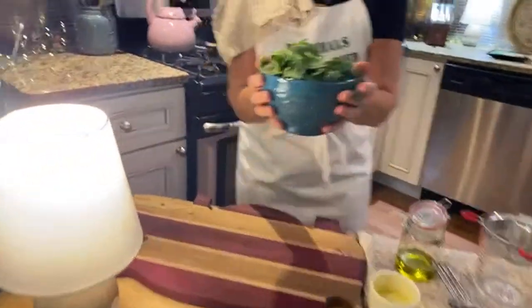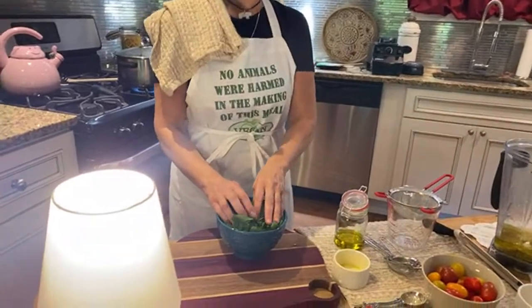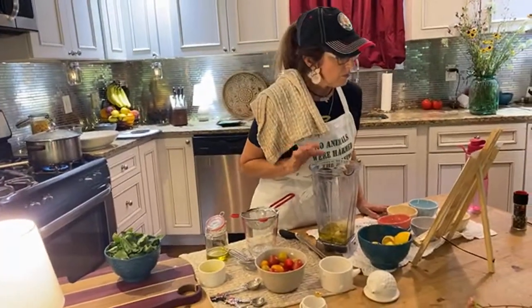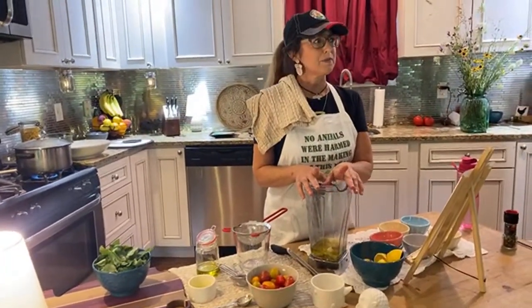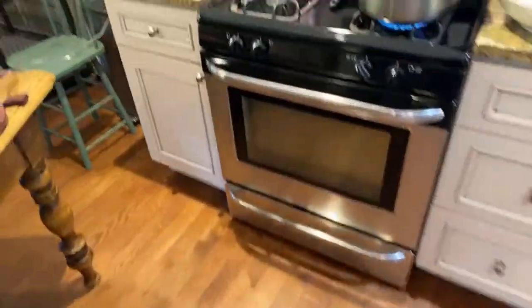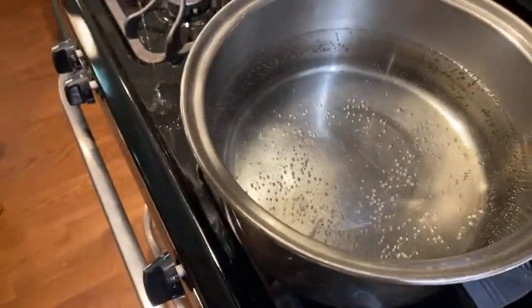That's what makes basil pesto. I like to put the basil in last because it can turn brownish if it blends too long. I have water boiling for the pasta — today's episode is the 'peace, love, and pasta' episode. So that's the pasta part and this is the pesto part. Let's see if we have all our ingredients. Oh, it's not boiling yet — is it boiling, Todd? Look, I'm assisting — I'm cooking!